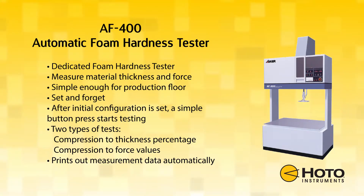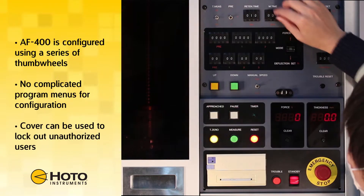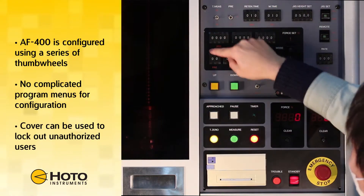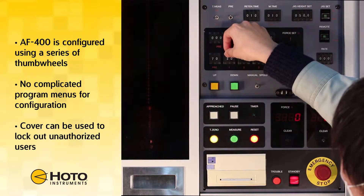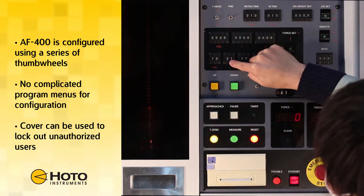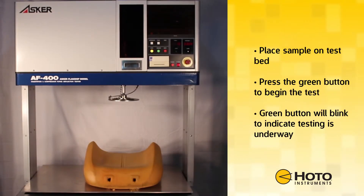Once tests are completed, the measurement data will be printed out automatically. The AF400 is configured using a series of thumb wheels. No complicated program menus are required for configuration. A cover can be used to lock out unauthorized users.